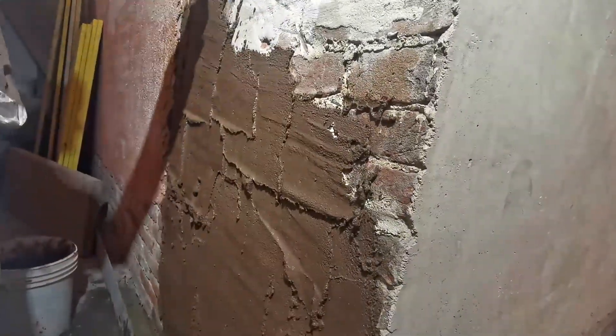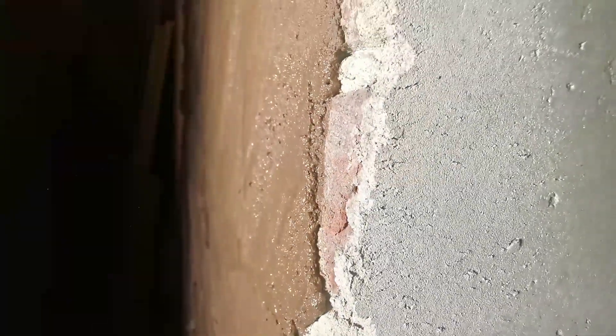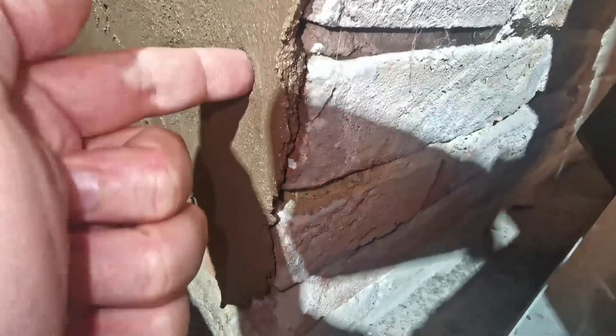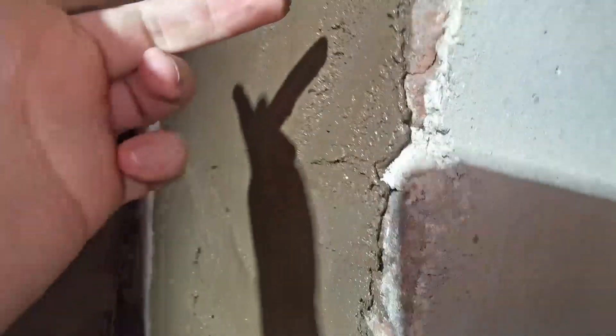Do not apply too much pressure to over thin the material during application. Here are some examples of both good and bad — meaning too thin — coverage. Near the bottom of the wall, we have good thickness of about 8 to 10 millimeters or so, while near the top, maybe about 3 millimeters, which is insufficient thickness.